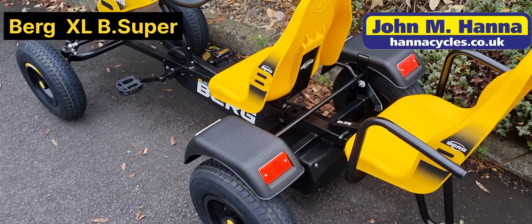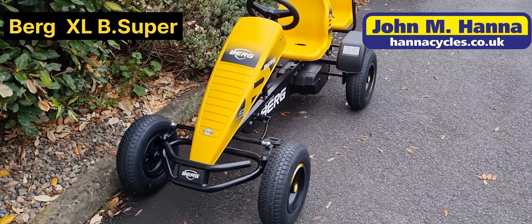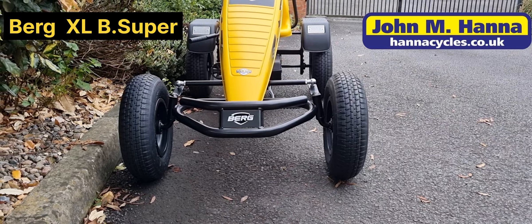The Berg go kart range has a powder coated steel frame which is covered by Berg's five year warranty, registered with Berg shortly after purchase. There's also a two year warranty on parts like the BFR system, steering wheel, wheel bearings, and anything like that.